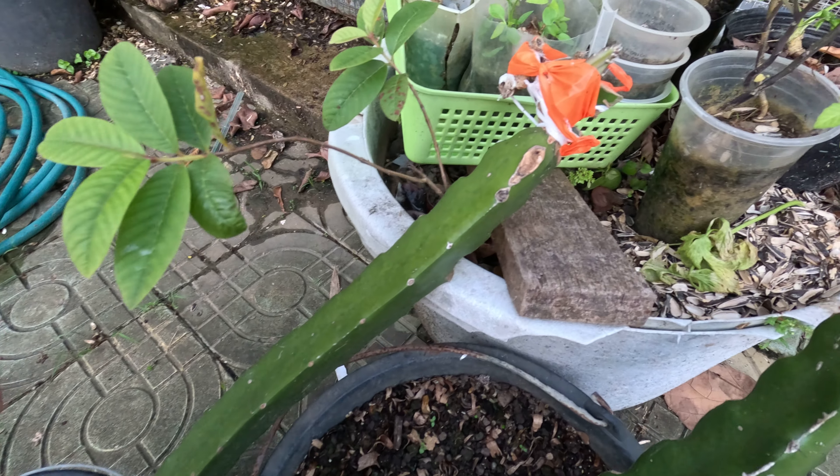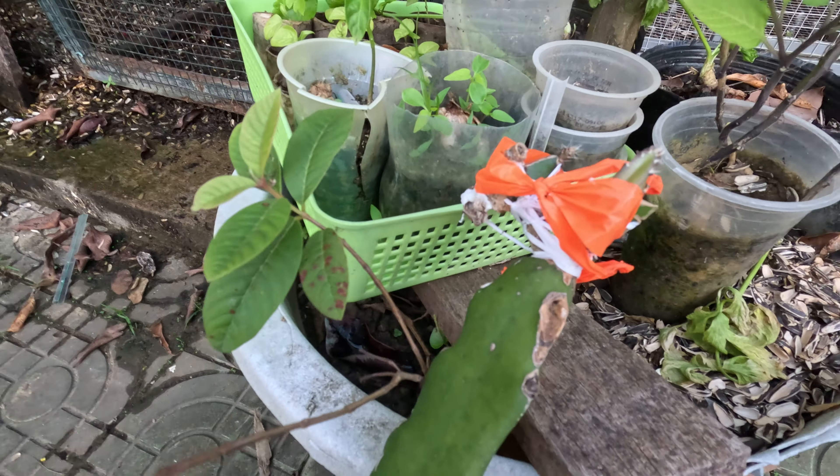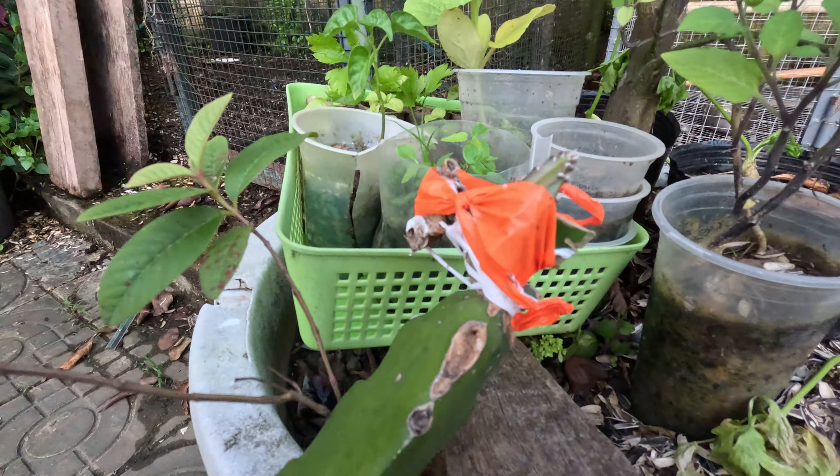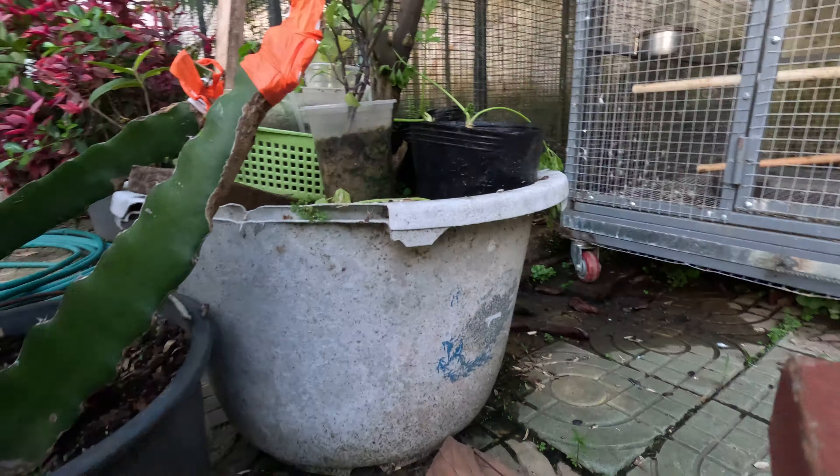We got a couple of papayas growing in here, but much as I love papaya, I don't like to pull it out. It's not growing where I need it growing.